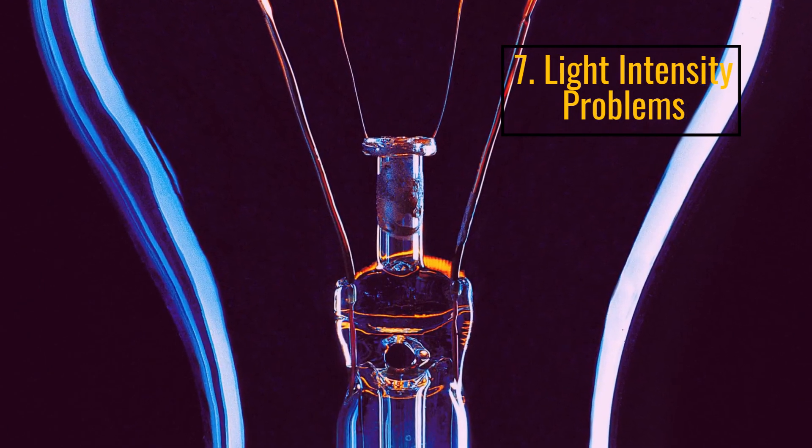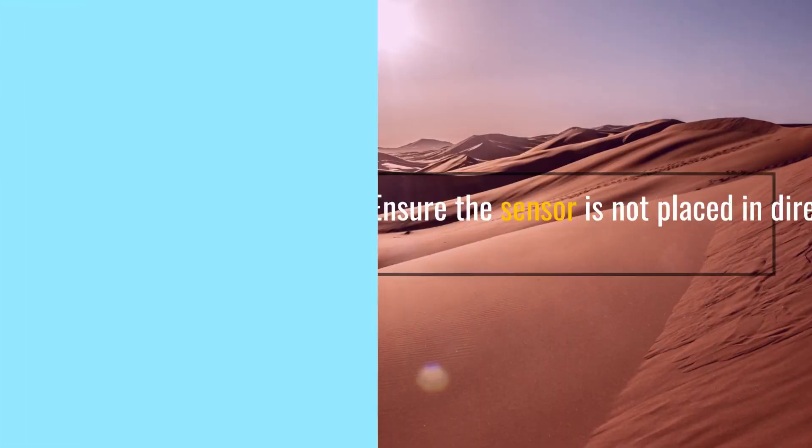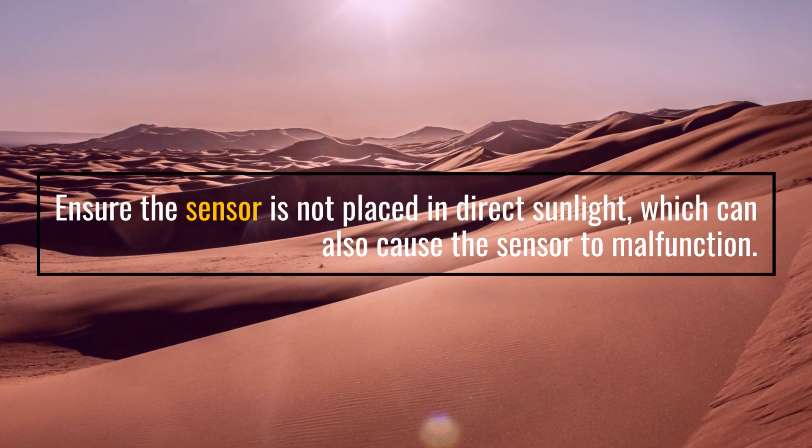Number 7: Light Intensity Problems. Ensure the sensor is not placed in direct sunlight, which can also cause the sensor to malfunction.